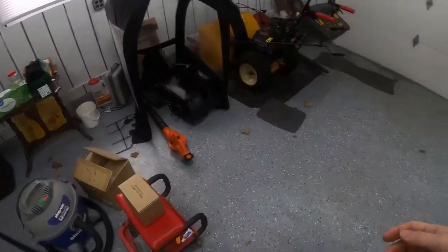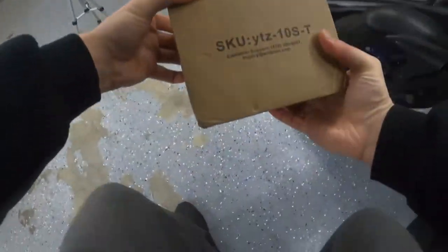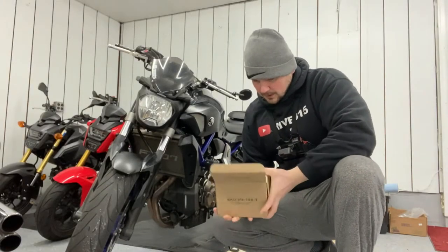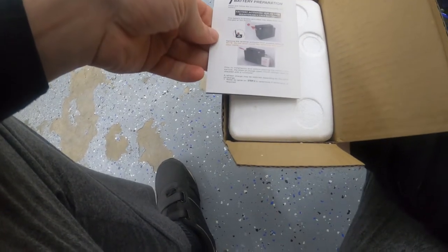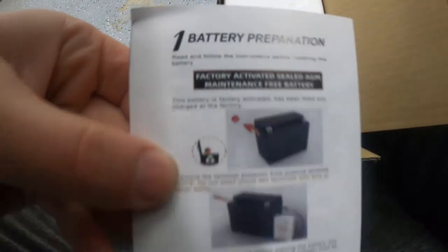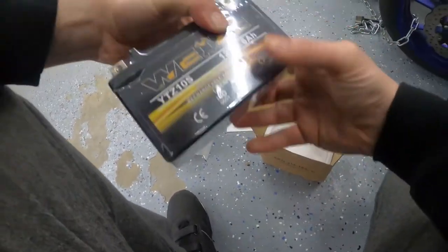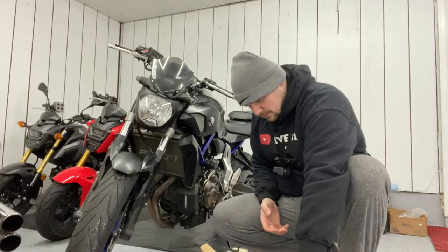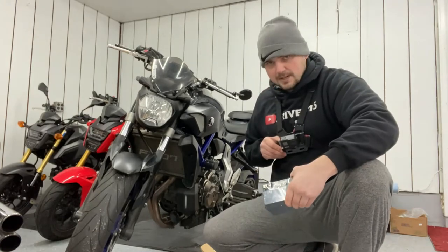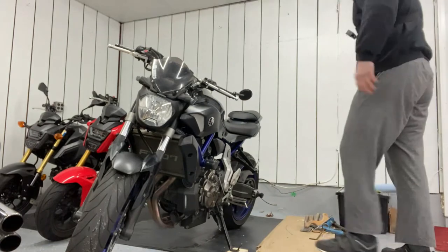I'm gonna show you guys what I'm working with — here's my new battery right here in the box. I'll open it up and make sure we got the instructions. It says it's factory activated and has been filled at the factory — spelled wrong but I'll let it slide. Here it is, it's a Wise brand battery. I got it on eBay for $21, and figured I'd buy it since inflation is going crazy. I figured prices would go up if I waited, so I went ahead and bought it.